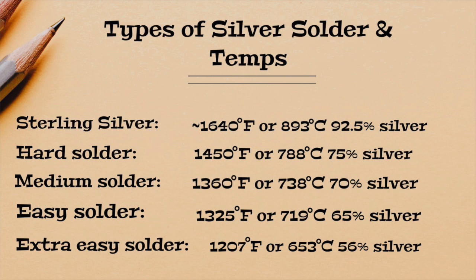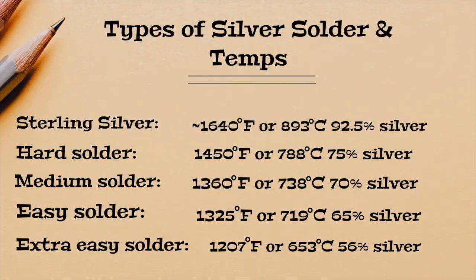The type I use mostly is hard silver solder, and the melting temperature for that is about 1450 degrees Fahrenheit, which is roughly 780 to 788 degrees Celsius. It's got the highest content of silver of the various solders — it's 75% silver mixed with some other metals to make the melting temperature go down a little bit. Medium solder is 1360 Fahrenheit, about 740 degrees Celsius, and is 70% silver.